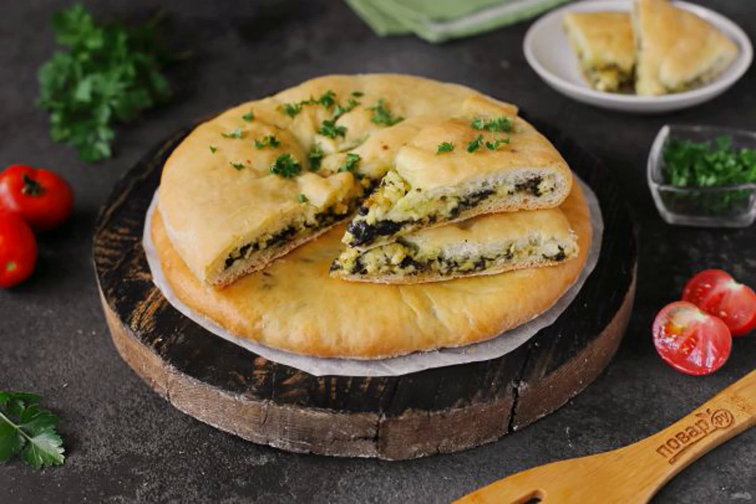Traditional Ossetian pies are baked with a variety of fillings for weddings, holidays, commemorations, and on weekdays. Today I will share with you a recipe for how to cook an Ossetian pie with chard.